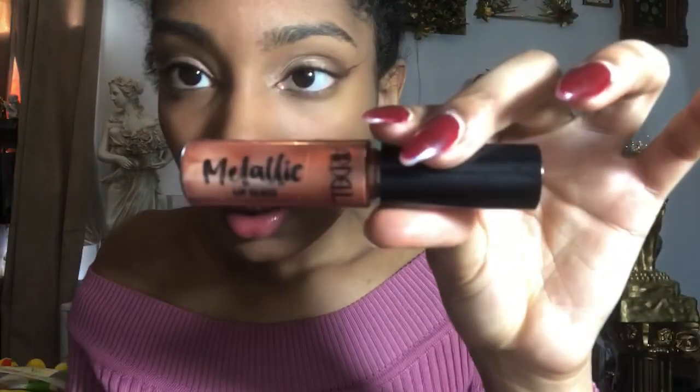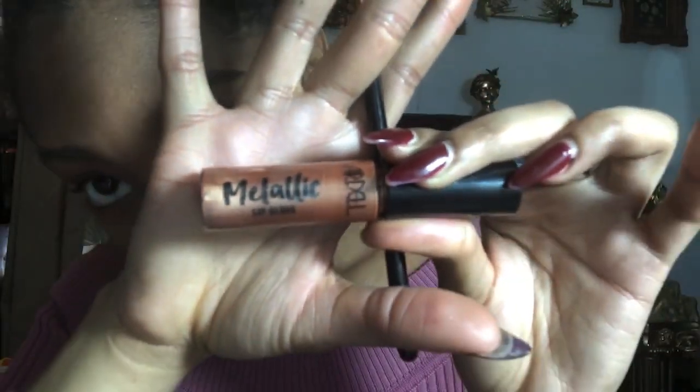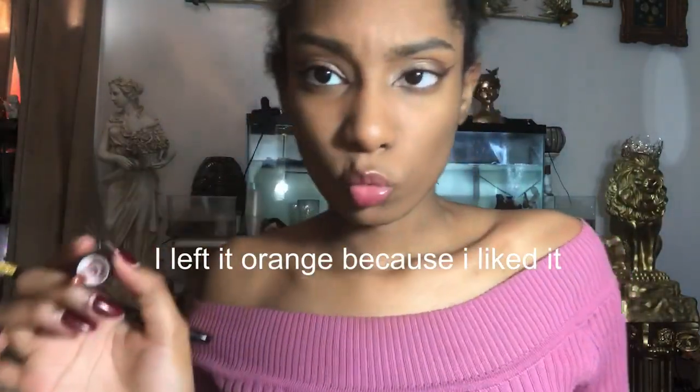Now what I'm going to do is use this metallic lip gloss that I got from the beauty supply store. It's a metallic lip gloss — it's orange, but I'm going to make it show up yellow in the photos.